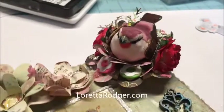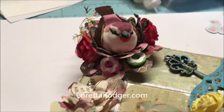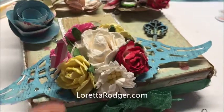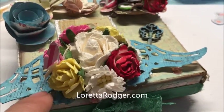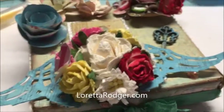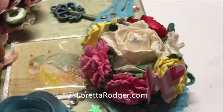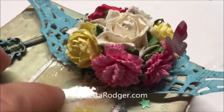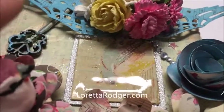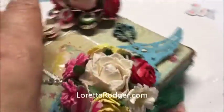I got this bird from Hobby Lobby — it was over in the miniature section where they have the miniature houses and stuff. The flowers are from my collection. The wings are die-cut from both cardstock and that music paper, layered on top of each other using some glossy accents. All the flowers are from Wild Orchid Crafts, and I simply put them in an order that reminds me of a small bouquet. There's a better look at that piece of glass, and there's a key hidden right there.